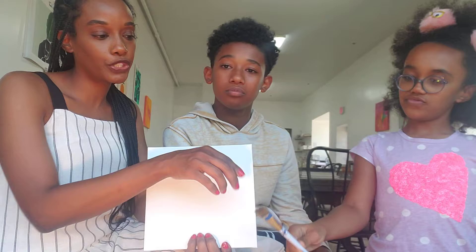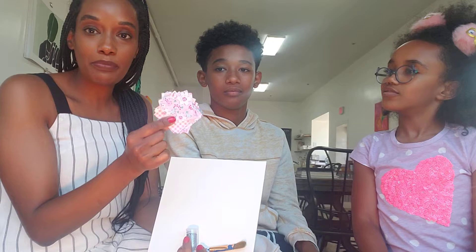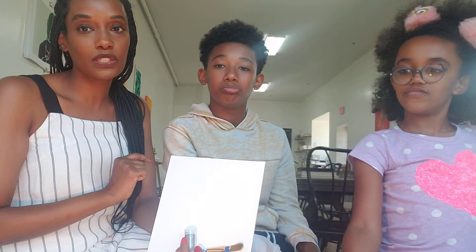So first, let's go over the supply list. The first thing you need is a blank canvas board. You'll also need a paintbrush, glitter — who doesn't love glitter — and blue paint. You'll also need fabric squares, which are going to be like your quilts, and glue. Glue is a necessity.